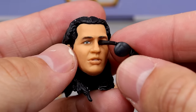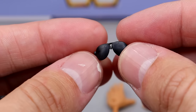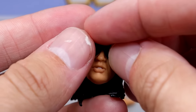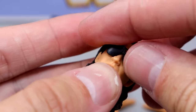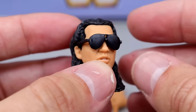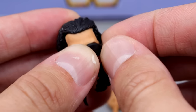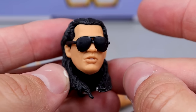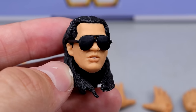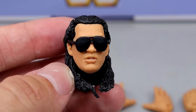Bret Hart also comes with shades here, which look good. They're not super tough but not super flimsy. You slide them on — one of his head sculpts came with a little rubber band to hold them on. He definitely looks better with the glasses on, as it hides the likeness issues. The facial shape is more accurate than the eyes, so the sunglasses help.